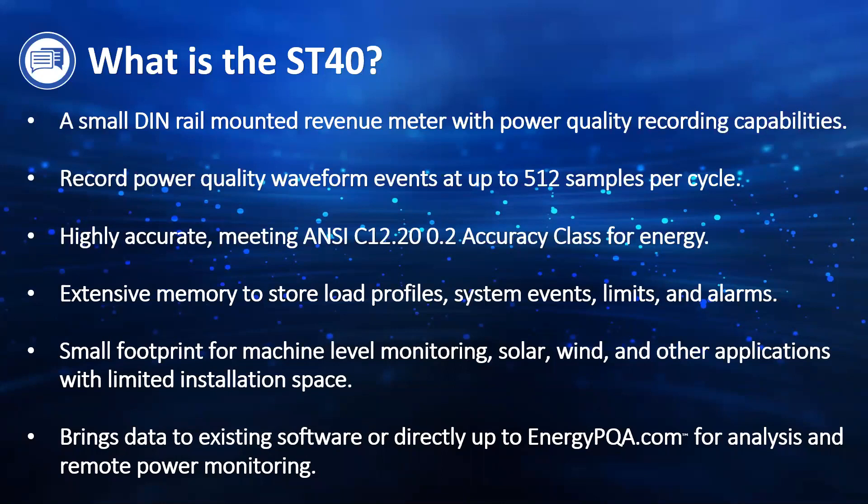So not just on a building level where your utility meter tells you how much energy you've used at the end of the month — you're getting machine level information as to exactly how much energy a specific machine is using and if there are any power quality issues affecting that specific equipment. It's also great for solar or wind applications where installation space is really limited. It is a bi-directional meter, so it can monitor your energy received, delivered, total, and net.